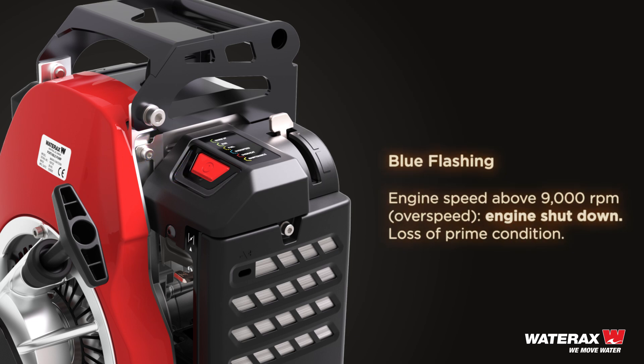Blue flashing: engine speed is above 9,000 rpm — an overspeed condition. Engine has shut down due to loss of prime condition.